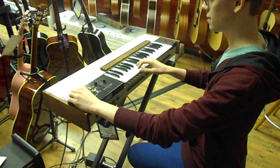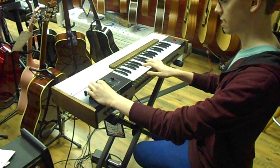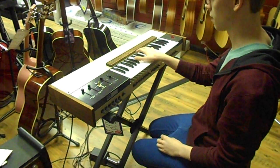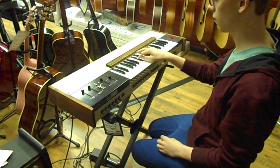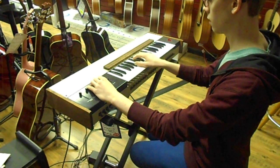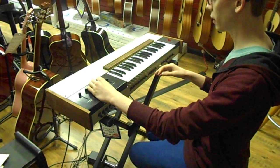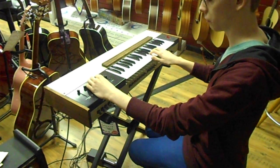It's electric bass. It actually gets a very nice synth bass sound, so you can do maybe some — turn the brilliance down and you get a little bit more of a realistic sound.